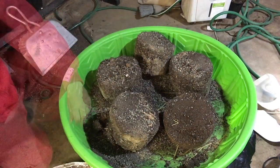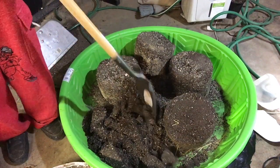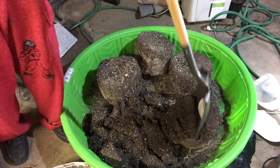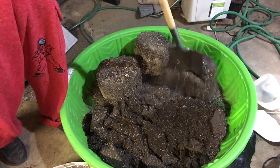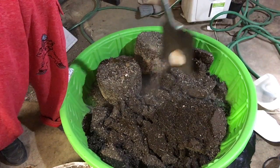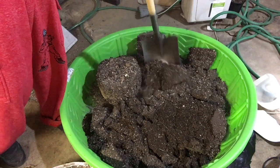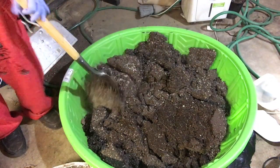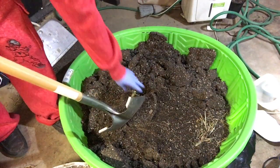Now it's time to chop them all up. I just take a flat face shovel and go ahead and break all the chunks up as best I can. Then I'll get down on my hands and knees and start breaking up the rest with my gloves on. As you can see it all breaks up very easily — it's dusty. Put a dust mask on. You don't want to be breathing in all these particles. Just because it's organic doesn't mean it's great for you to inhale.